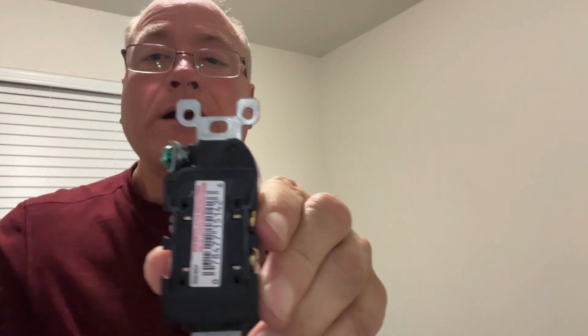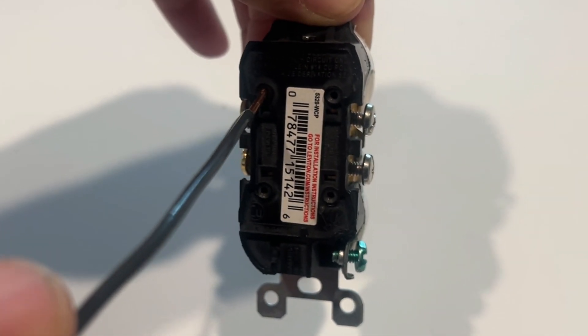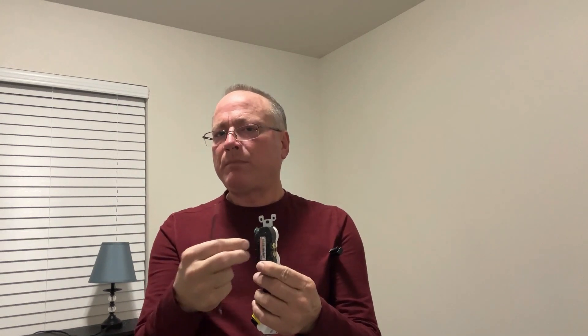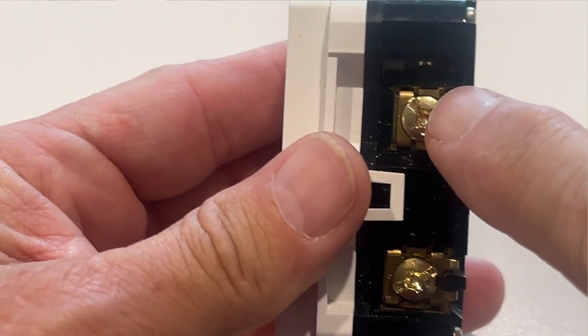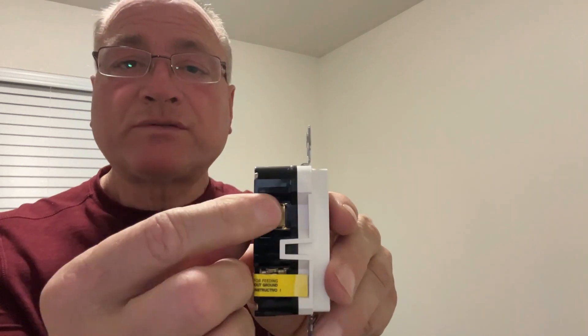On standard outlets, you've also got little holes where you can put in the wire. These holes are designed for 14 gauge wire and use a spring clip connector — they don't give a very secure connection. So if you ever install standard outlets, I highly recommend using the screws and not the backstab method. Another very important thing is where you connect the wires. You've got gold screws on one side and silver screws on the other. The silver screw is on the side with the wide slot — that's the neutral. The gold screw is on the side with the narrow slot — that's the hot. The gold screw always takes the hot black wire, and the silver screw is where you connect the white wire. It's critical that you connect the hot and neutral wires to the correct side to maintain proper polarity.